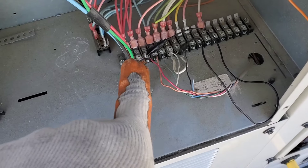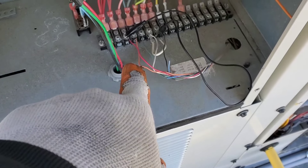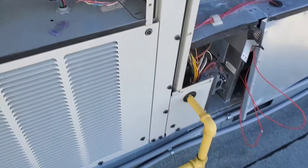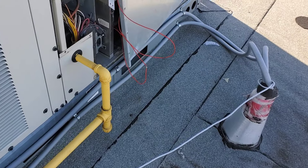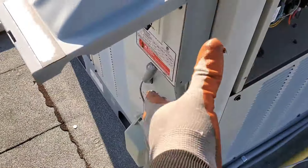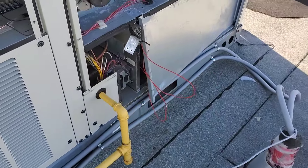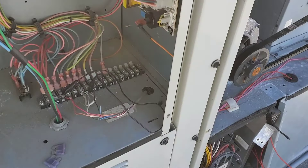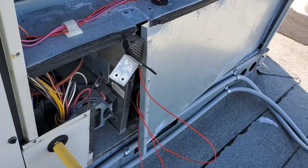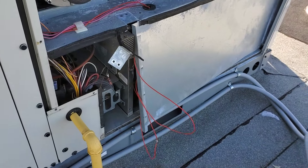I've jumped R to the blue wire and reconnected the thermostat R wire to the terminal. Everything looking okay — you can see the damage here. Turning on power. The fuse is okay — inducer motor started.